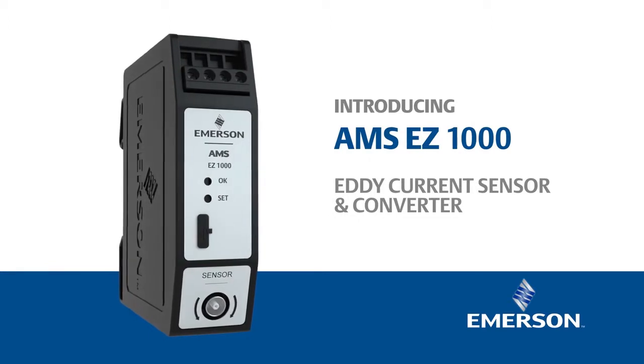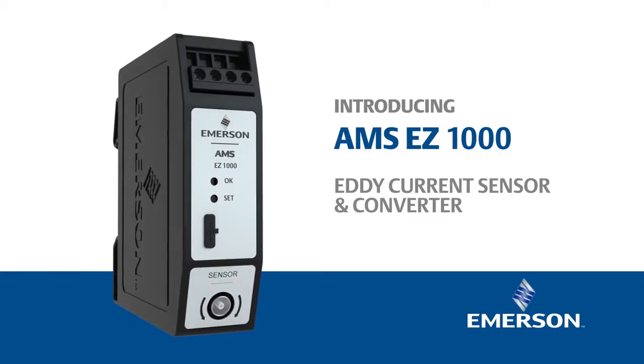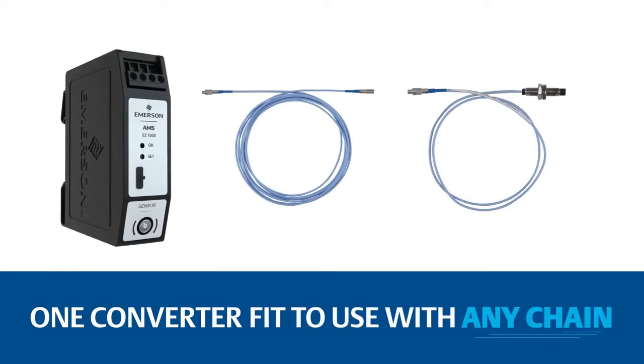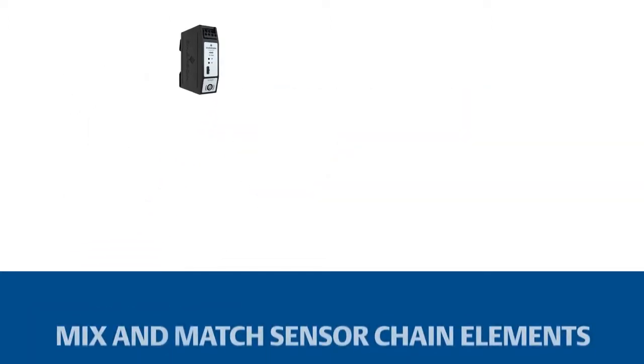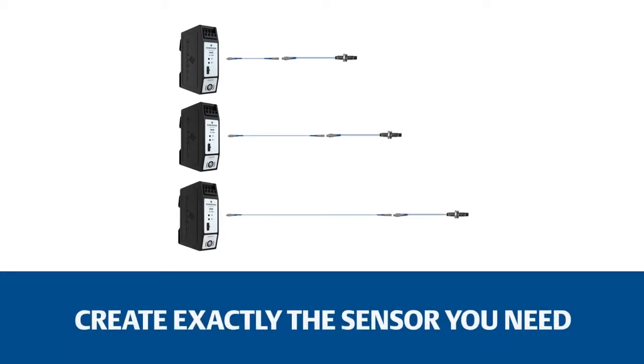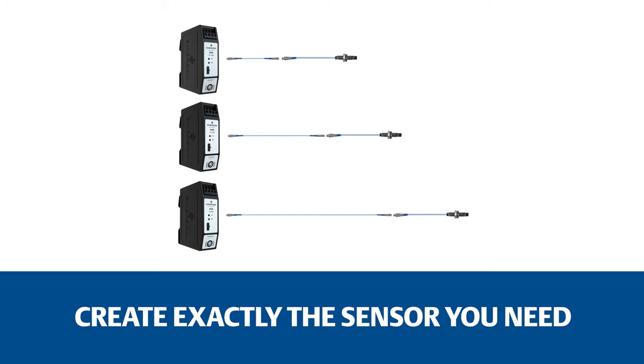Introducing Emerson's AMS EZ1000 EdiCurrent Sensor and Converter. One converter fit to use with any measurement chain you have, whenever the need arises. Mix and match sensor chain elements to create exactly the sensor you need, where and when you need it, giving you unparalleled flexibility and reducing the number of spare parts on hand.